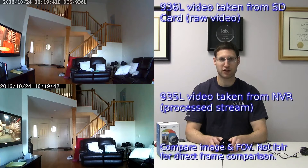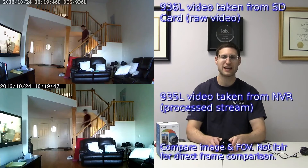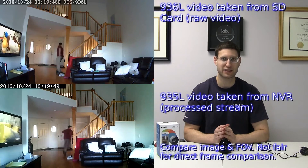You can see two sample shots of the older camera, the 935L, and the 936L in this shot right here, and you can see that the field of view of the 936L is significantly larger.